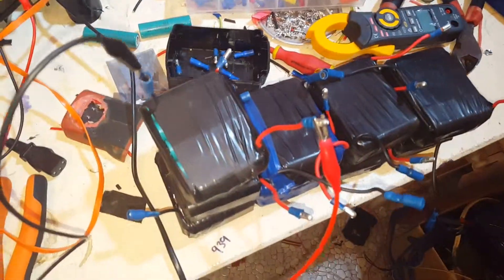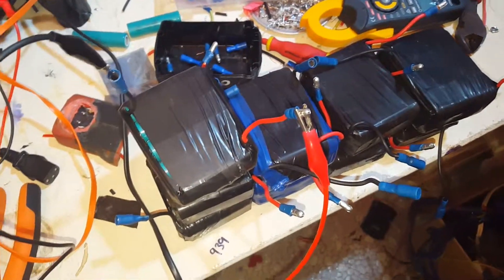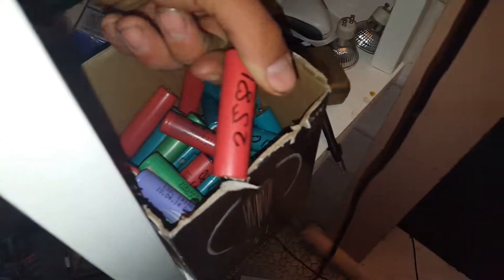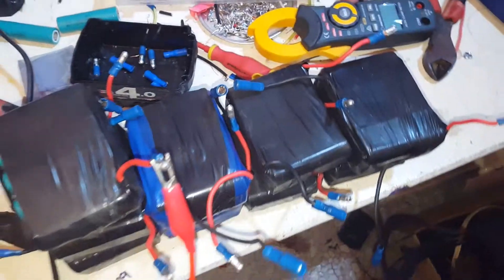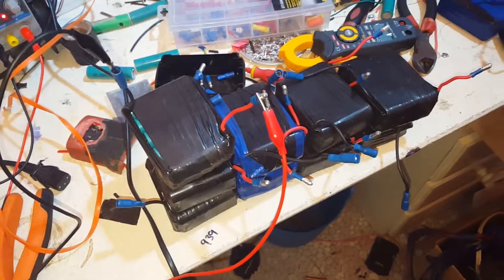I've been getting batteries better than just 2 amp-hour — some decent ones. Here's the box: there's a 21, a 25, another 25 — there are some good ones in my collection. I'm going to go see my supplier during the week and see if he's got any more for me.